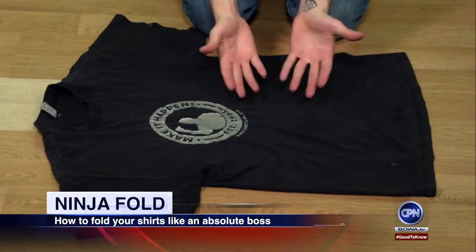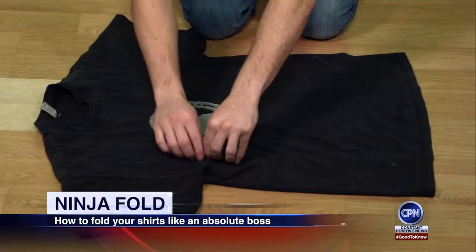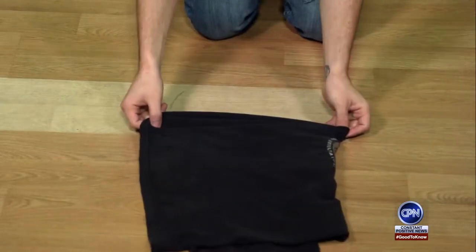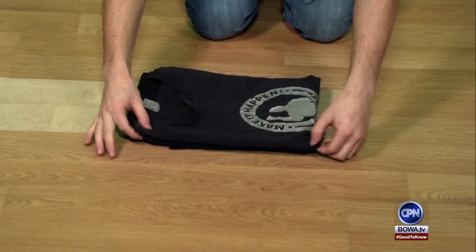Alright, now let's run through this. You're going to pinch your hands over here, other hand right here, slide it across the t-shirt, fold over and then you are going to flip the... What kind of sorcery is this?